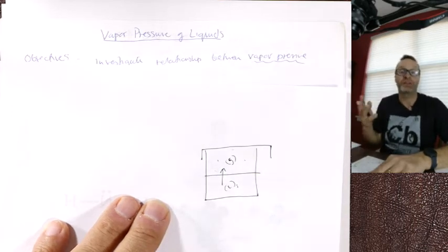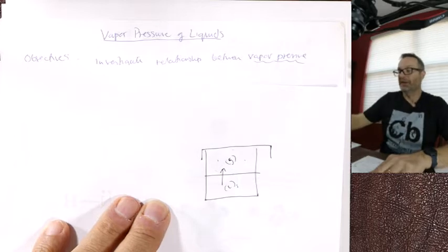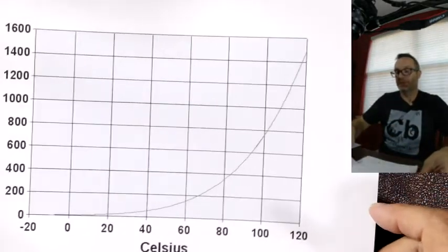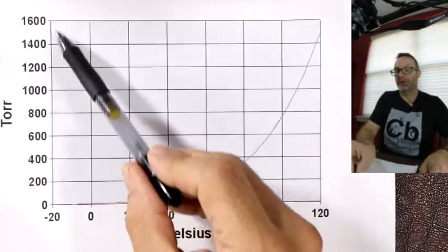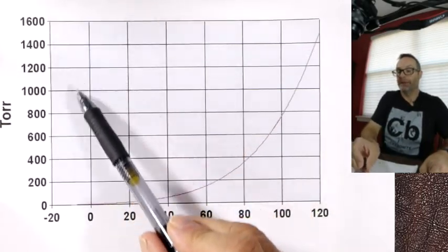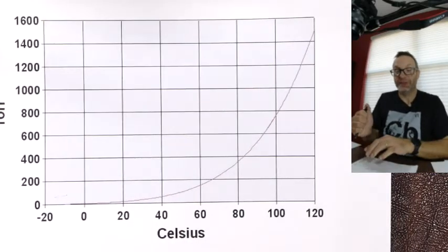The maximum amount depends on temperature. In the summer, the hotter it gets, the more humid it gets — humidity is water vapor in the air. As temperature goes up, so does water vapor pressure. Here is the actual graph of vapor pressure in torr versus temperature for water.